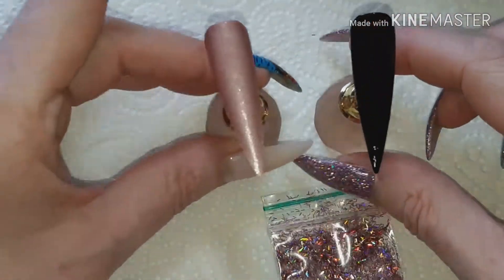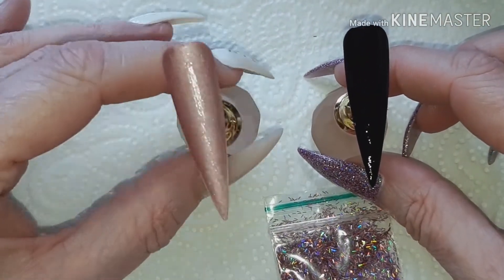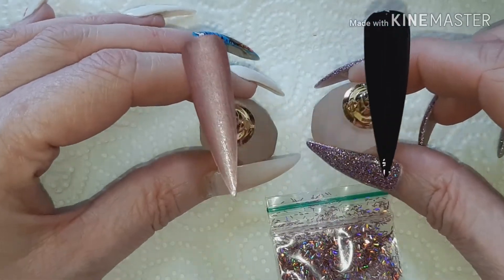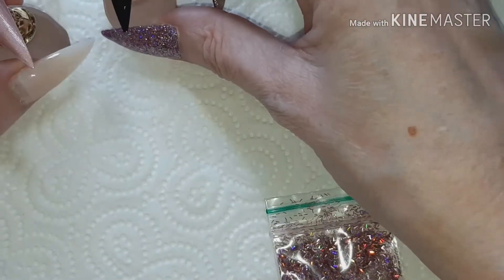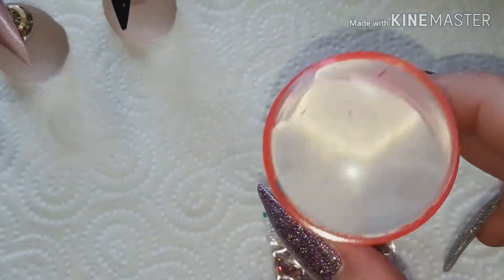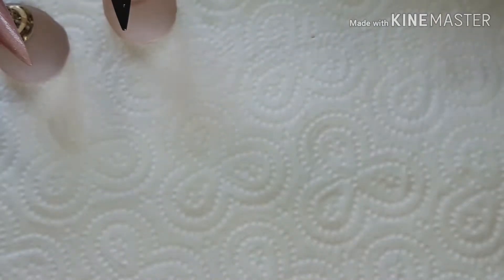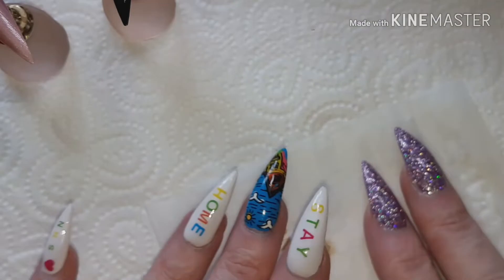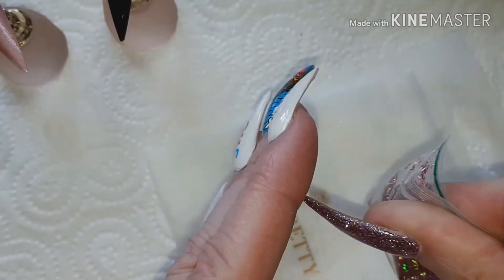For the purpose of this video I have two tips: one pre-painted black and one pre-painted with a rosy pink, and I've already applied foil glue and let that dry. So now I have an old stamper that's sort of falling apart. Take no notice of what I'm tipping the glitter onto — it's just the first thing I picked up.